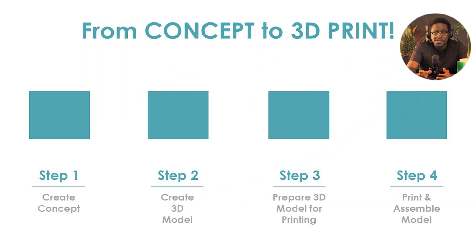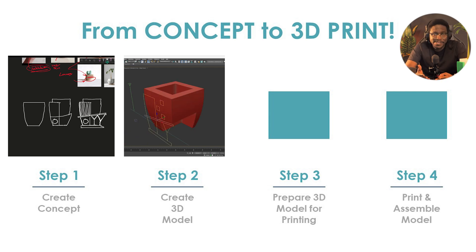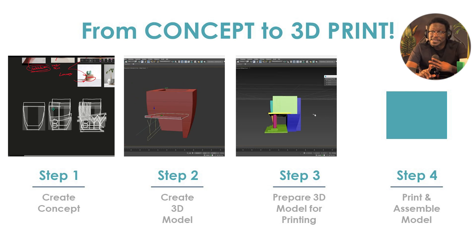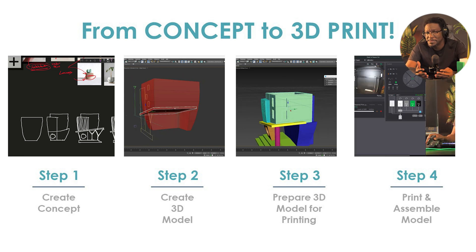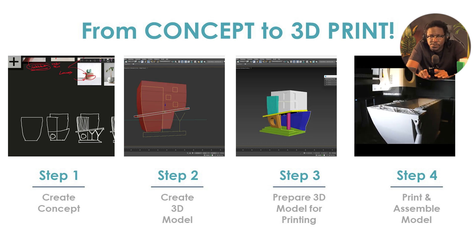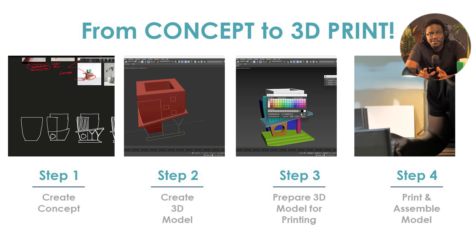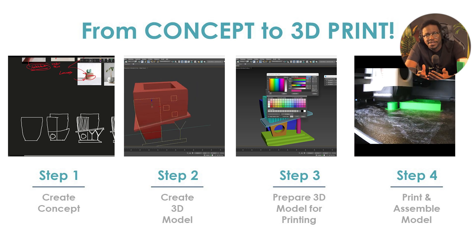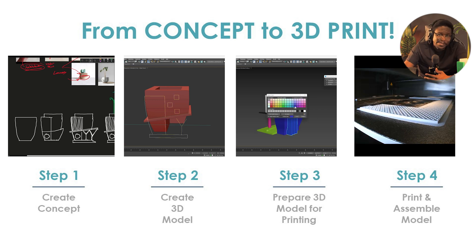When we are doing 3D printing, we can break the process down into about four steps. Step one is to create your concept for the thing that you want to print. Step two is to create the model. Step three is to prepare the model for printing. And step four is to print and assemble the model. Now, steps one and two you can pretty much skip if you already have a model — there are many places where you can download models that are already created for you and just have them printed.